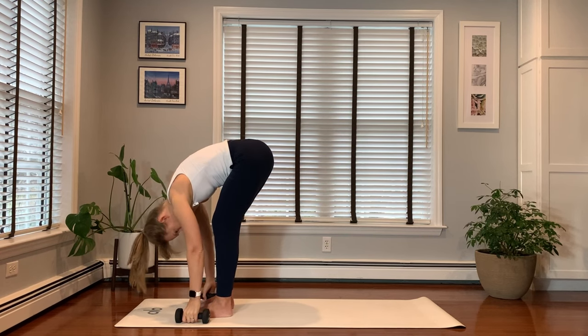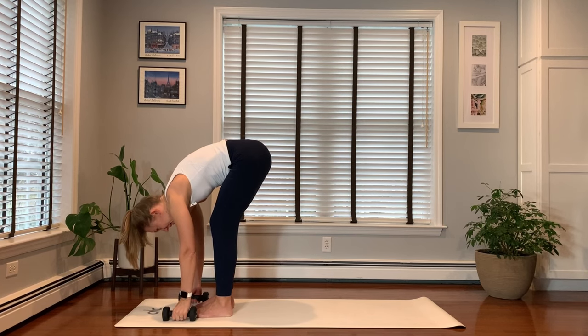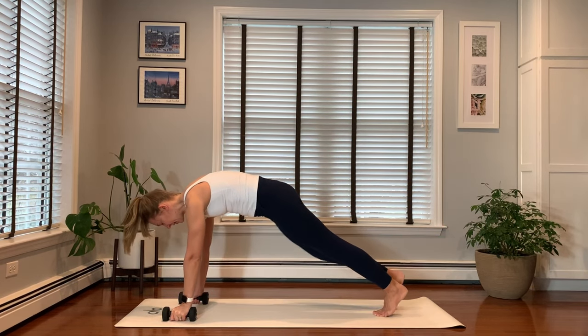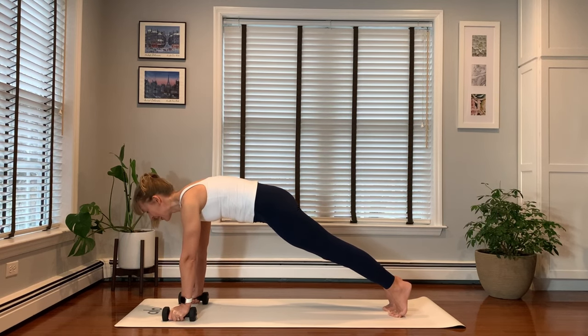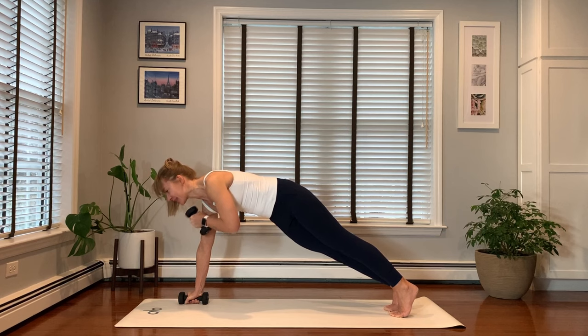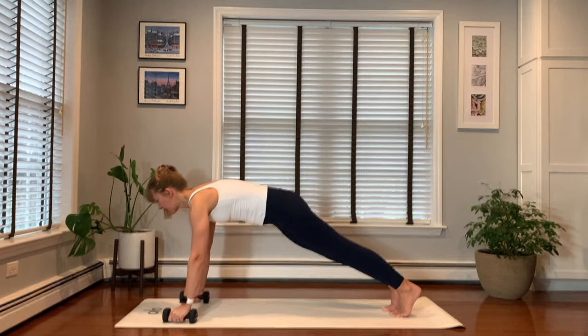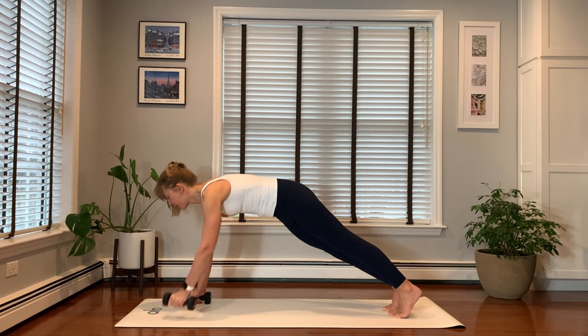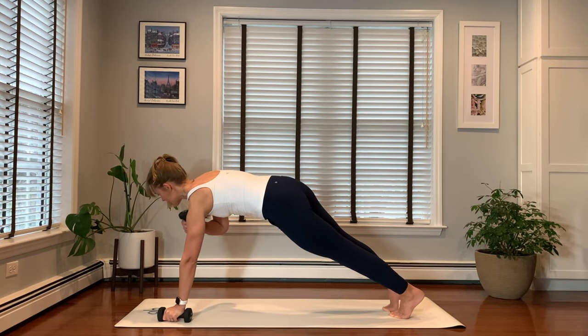Forward fold. Your weights down — maybe keep holding them. And step back into plank pose. You may be using your weights here. You're in a high plank. Squeeze your glutes. And now we're going to do some shoulder taps with your weights. Shifting your weight a little bit to the right, bring your left hand to the right shoulder, and switching sides. Four, six, five, four, three, two, and one.